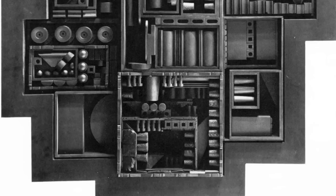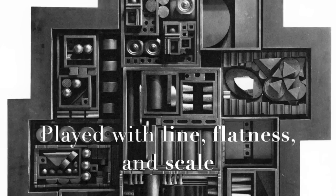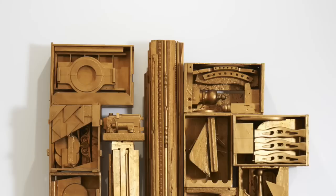Though primarily a sculptor, Louise Nevelson shared an interest with abstract expressionist painters in creating large works that play with line, flatness, and scale.